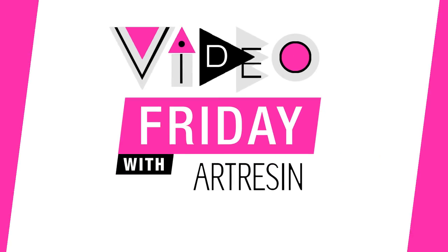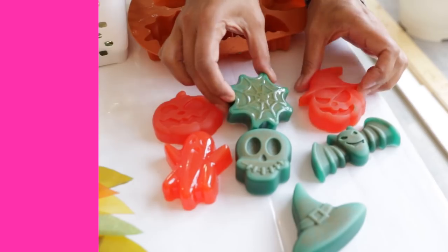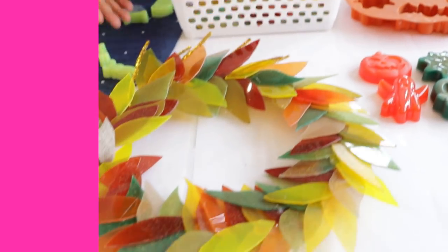It's Video Friday with ArtResin! It's the first week of October, which means fall crafts and Halloween crafts. Last week on Video Friday I showed you some of these super cute little castings that Jasmine had made using these silicone molds. Well, she's been very busy.